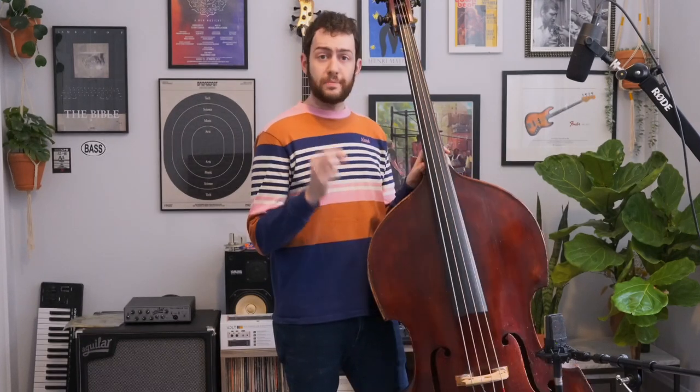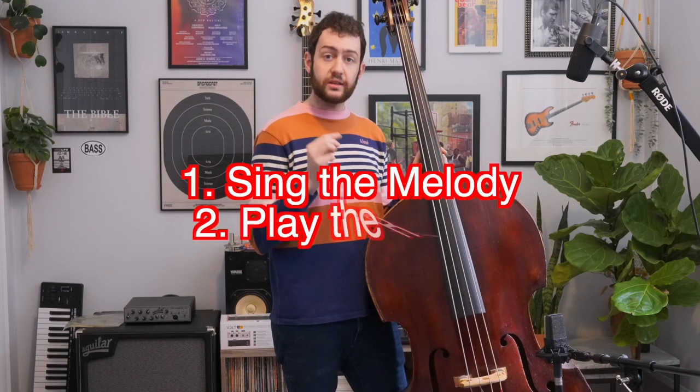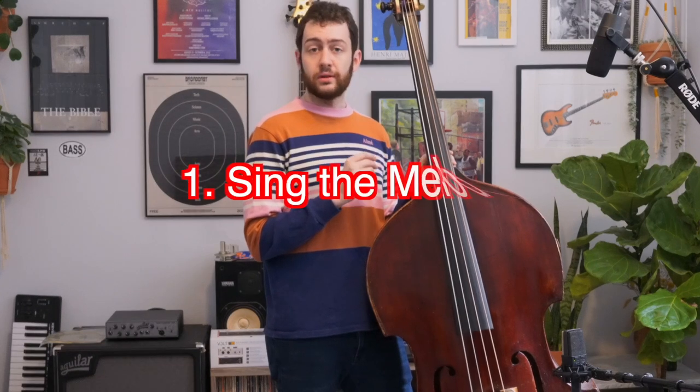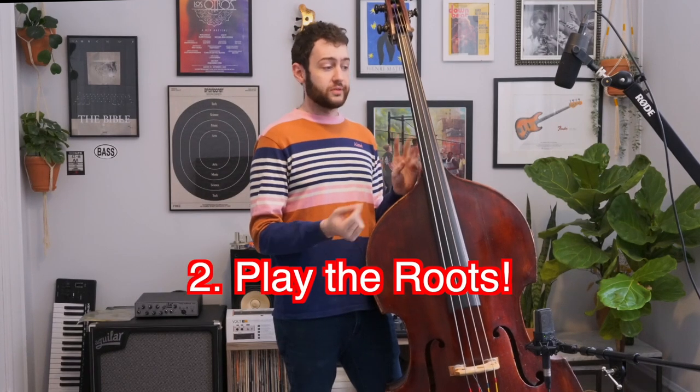The best way to learn tunes is to sing the melody and play the root at the same time. I'm going to take this tune, 'All the Things You Are.' It's a great tune — one of the seminal tunes in the Great American Songbook. I'm going to sing the melody. So that's the melody of 'All the Things You Are.' Now, what am I going to play under that melody? I'm going to play the root motion — not a bunch of scales or modes, because that's not 'All the Things You Are.' The most important thing after the melody is just the bass notes, and the bass notes and the melody together create counterpoint.